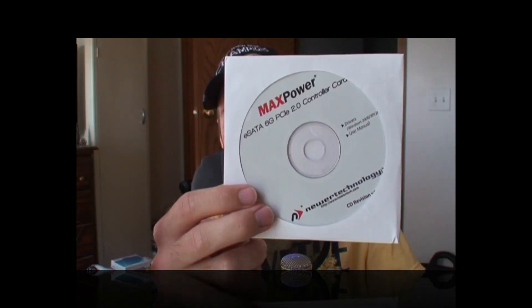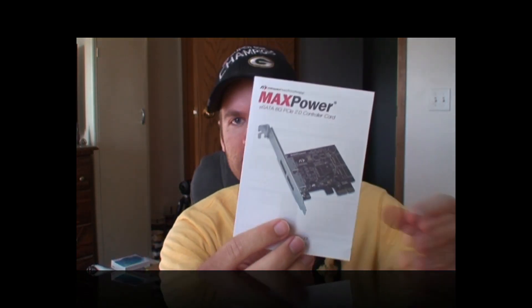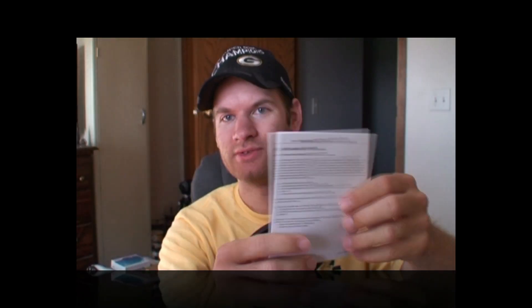It comes with some software on disc, because obviously this is a controller card in some respects. So it comes with the software if you guys want to set this up with RAID or vice versa. It also comes with a handy little manual booklet. It doesn't look like there's too much in it — it just basically gives you the specs and the speeds of 3 gigabits per second firewire and USB 2 compared to the 6G, the 6 gigabits per second standard. So of course we have the software and the manual.